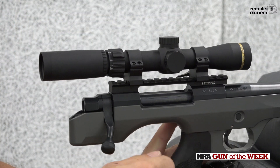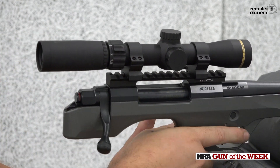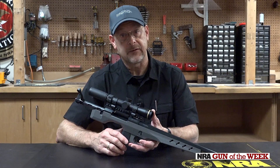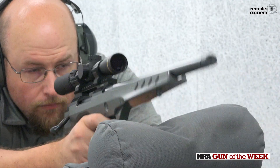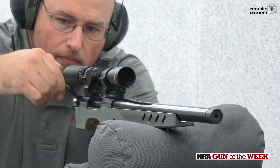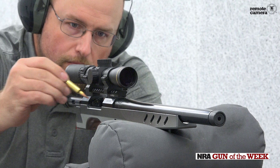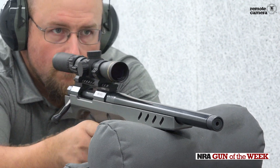It's got a basic 90 degree bolt throw. Despite the fact that it's a relatively heavy handgun at over six pounds, it's currently chambered only in short action cartridges — .308 length case cartridges — and so that includes some of the Nosler proprietary cartridges such as .22 Nosler.